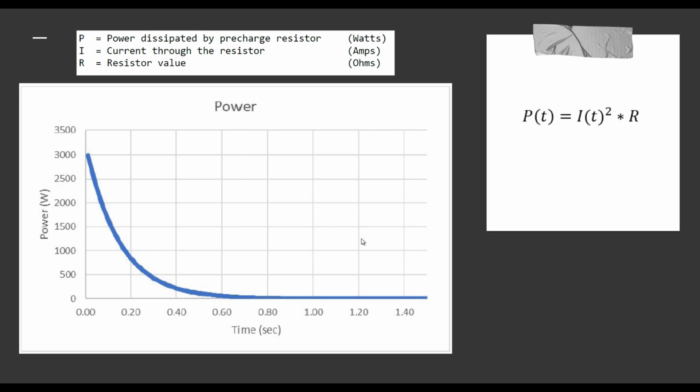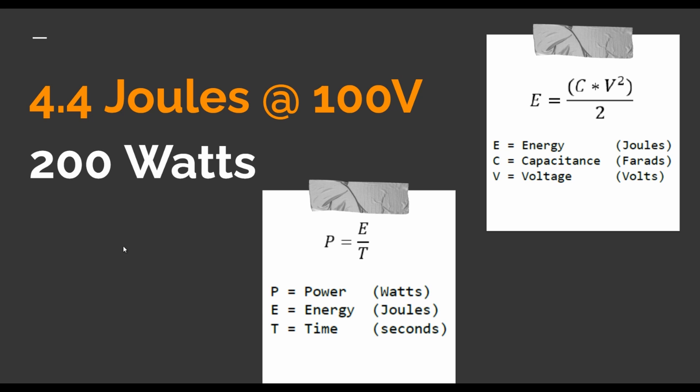The power dissipated through the pre-charge resistor will follow this sort of curve overall. We can estimate the power using energy, calculated by multiplying capacitance by voltage squared divided by two. Power is then calculated as energy divided by time. In this case, the energy would be about 4.4 joules at 100 volts, and overall power will be about 200 watts.